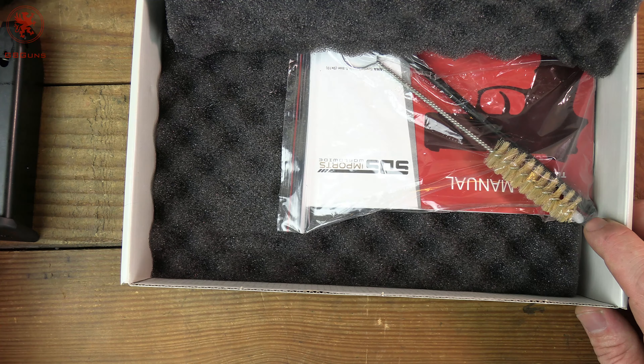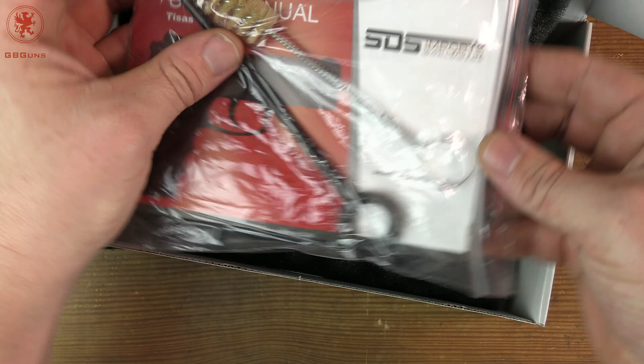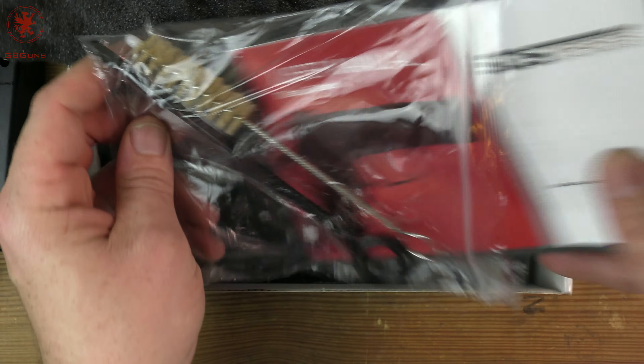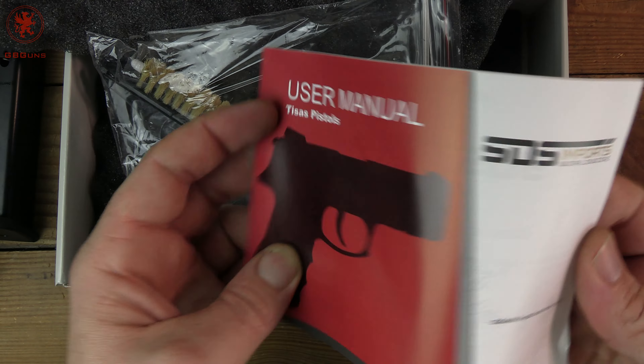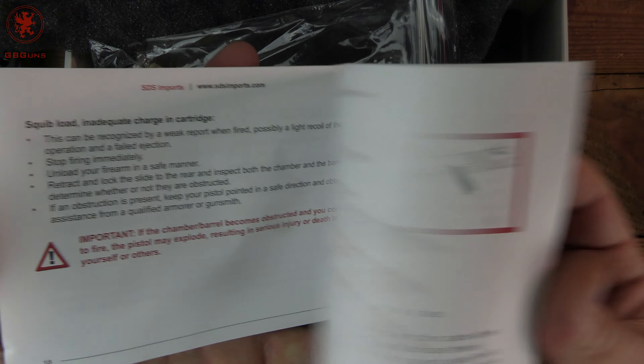Here's our pistol — magazine in the gun, spare magazine there. We got a cleaning rod and brush and a manual. Taking a look at the manual quality, just because I like to show you that. Not a whole lot in the way of pictures — you're gonna need to be able to read.